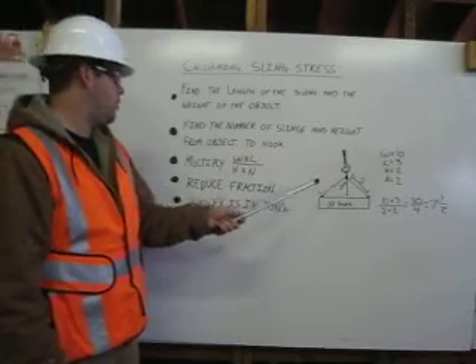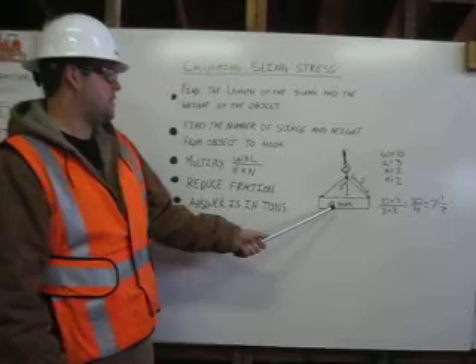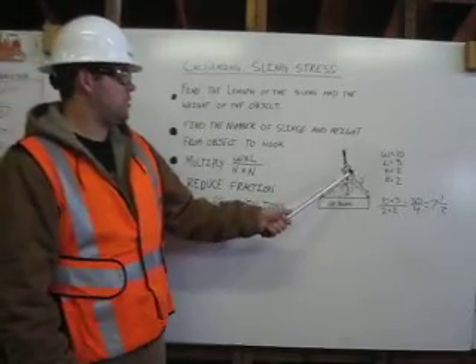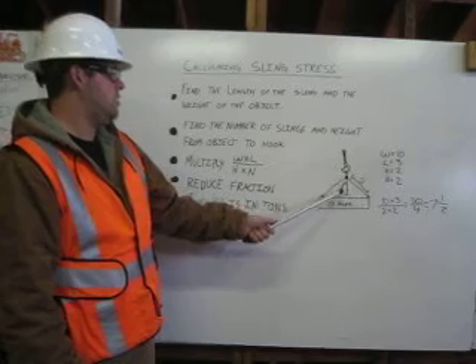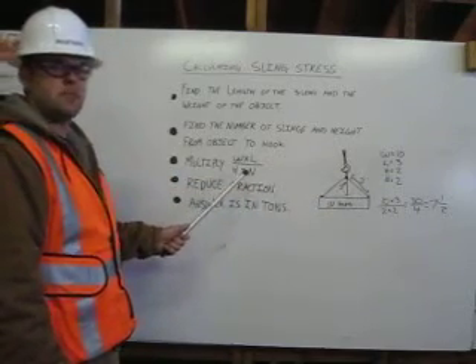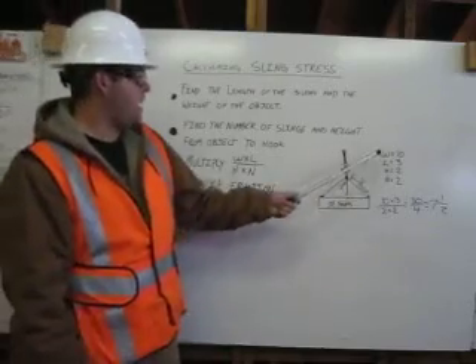In our example over here, we are using a weight of 10 tons, times the length of our sling, which is 3 feet, divided by the height from where the sling attaches to the hook down to the actual object, which would be 2 feet, times the number of slings, which would be 2 slings, as shown here.